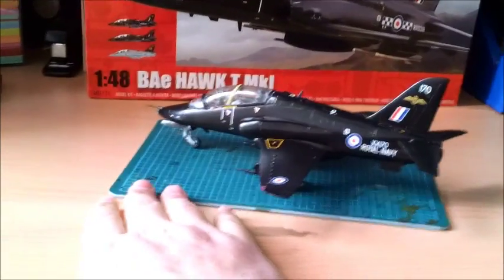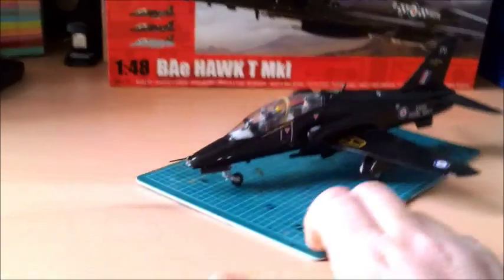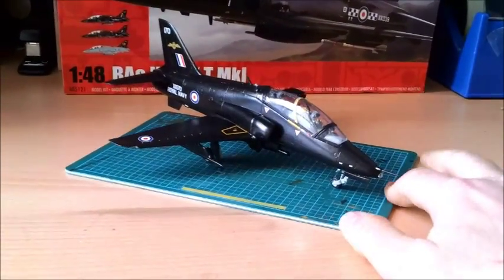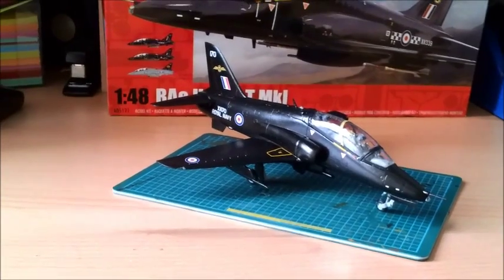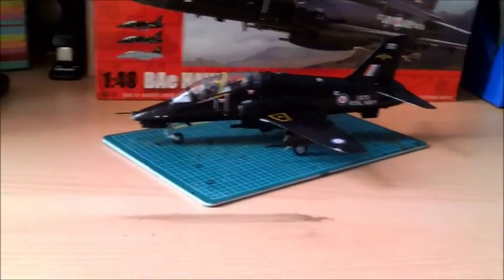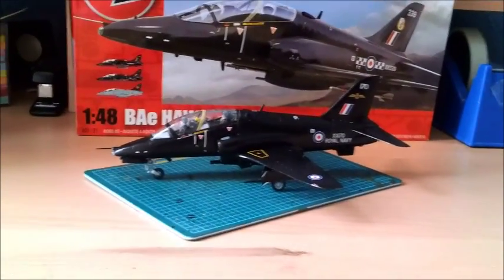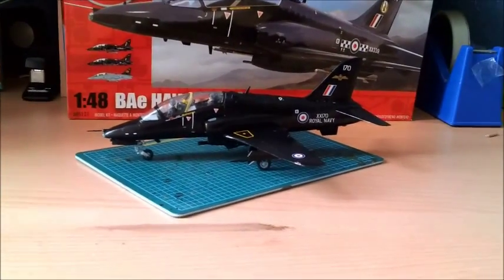The actual model build went together really, really well — no real areas to highlight as problem areas. The only thing I would say is, last week I commented on the texture of the plastic. There was a kind of silky feel to it, made with very fine indentations in the plastic, which just gave it a feel of quality.